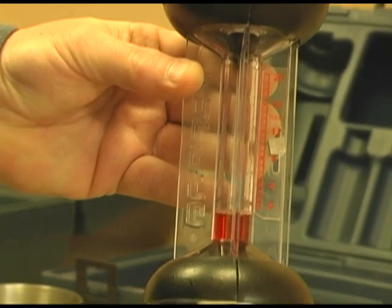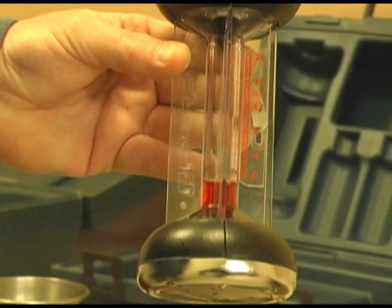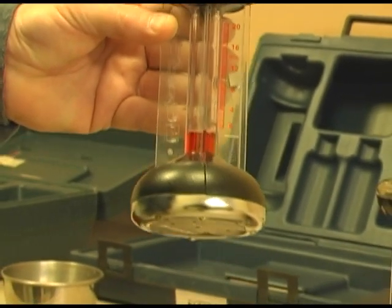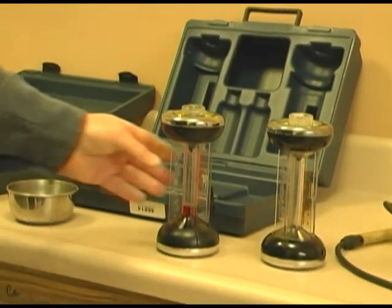That is as it should be. It should always go back to zero after you have vented it to room air, which is essentially zero CO2. So I have got enough fluid and we are zeroed. I am going to set this down.